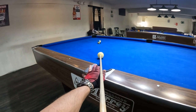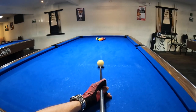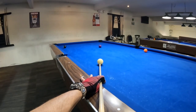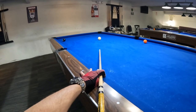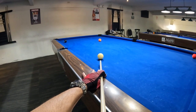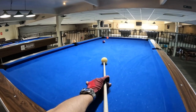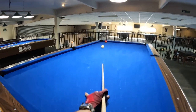I've got 12 different aiming systems at ProPoolAcademy.com that you can check out. They all work and you can combine several of them. The main thing is to get a feeling of how the balls line up, how much they overlap, or try to hit the contact point — I call that the 'see the contact point, hit the contact point' method — but you have to know the cue ball is round, because you don't aim directly at the contact point.